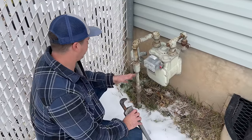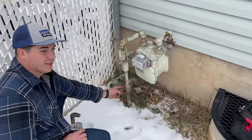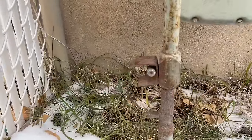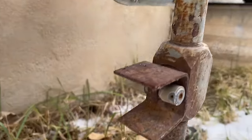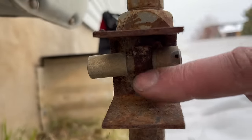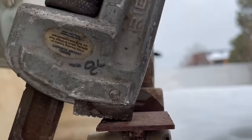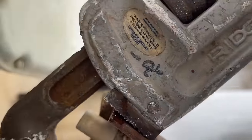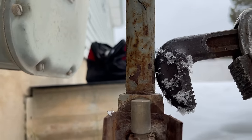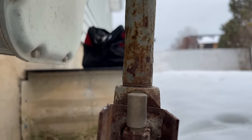We're out here at the gas meter. I wanted to show you — I don't know why they have this locked, but they just have a piece of angle iron locked in place. Right now this flat tab is pointed up and down, parallel with the pipe. Once I start turning this, we're going to make sure it becomes perpendicular with the pipe. So our gas is shut off — we'll go back down to the furnace and replace that gas valve.